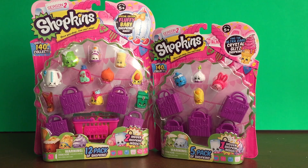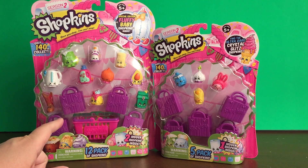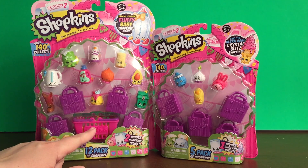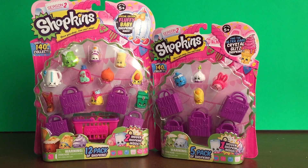Hi everyone and welcome back to Bob's Toy Box. Today we are going to be opening up some more of the Season 2 Shopkins. We have a 12 pack to be opening that has two hidden Shopkins, and then we have a 5 pack that has one hidden Shopkin. So on our quest to get all of Season 2 Shopkins, let's go ahead and get started.